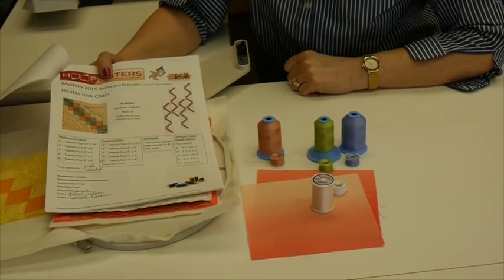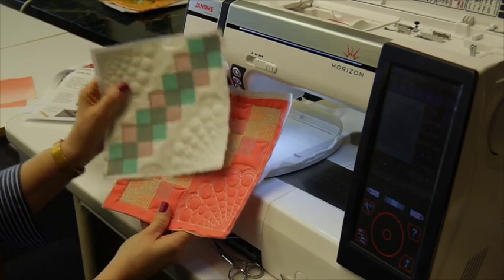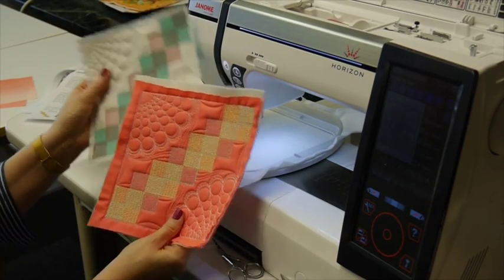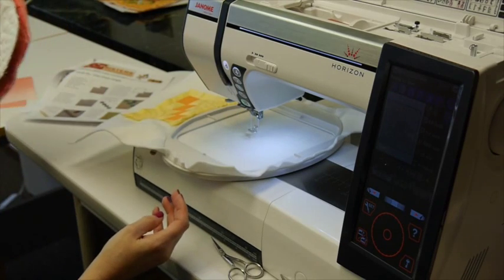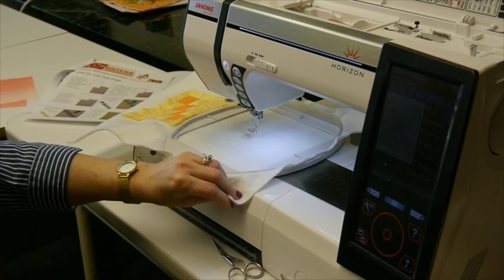Let's get started making our double Irish chain. This is one color of our double Irish chain, and here's just another color that I did as I was doing some test sewing. We're going to do the 5 inch block and I have my batalyzer in the hoop.